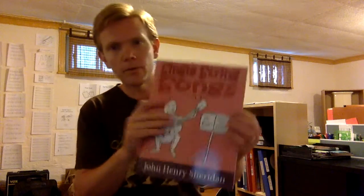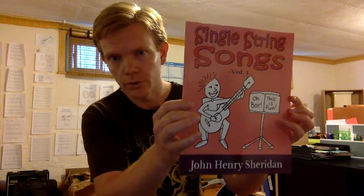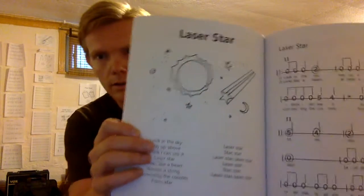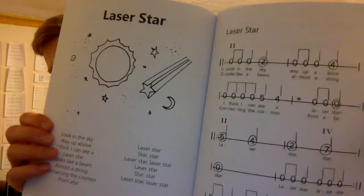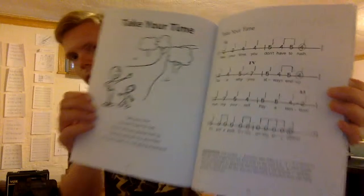Also, I came out with a book recently called Single String Songs Volume 1, which if you're a beginner guitarist and you want some simple, fun songs that you could start playing right away, this book is going to do it for you — 12 simple songs written especially for beginner guitarists, using just single string notation, so just numbers on a staff, which means play those frets, and there are play-along tracks on my website, johnhenryguitarlessons.com, and you can play along to it.